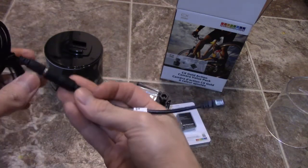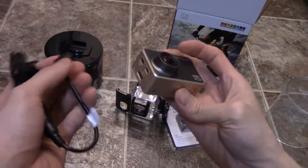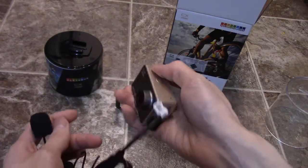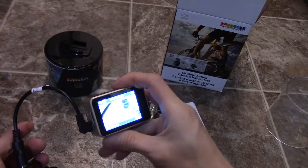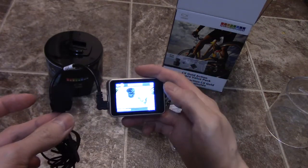So this goes in there — the mini USB goes right there. Now you can use the external mic. You can take the built-in out, put this in, and then you will be using the external mic from there.